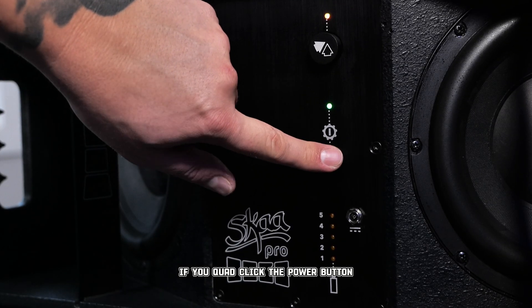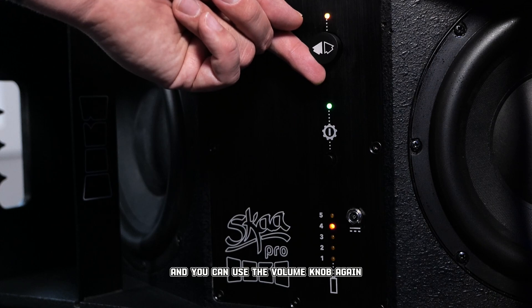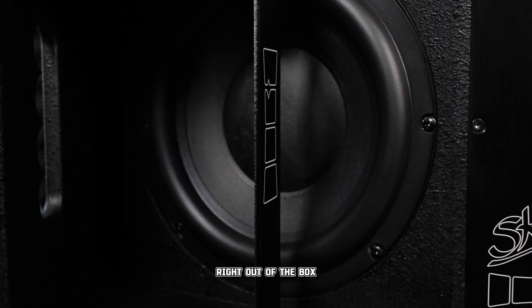If you quad click the power button, you'll enter audio routing select mode. Then you can use the volume knob to navigate through DFB's three audio routing options from top to bottom: left audio, right audio, and mono mix audio.